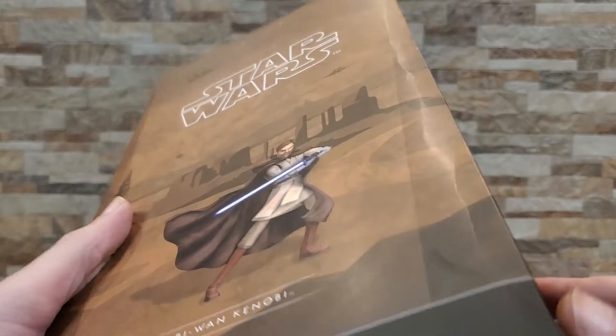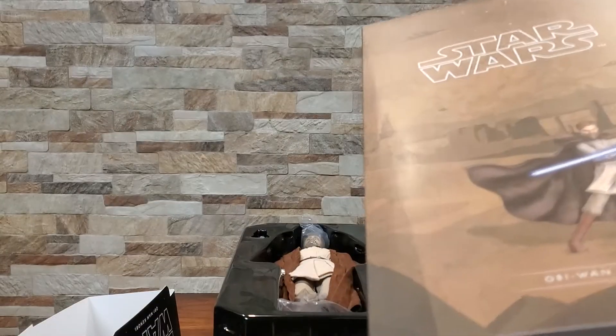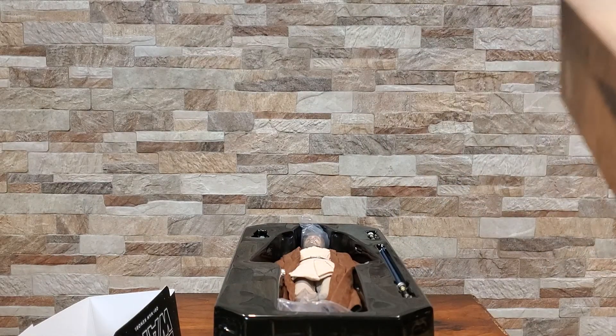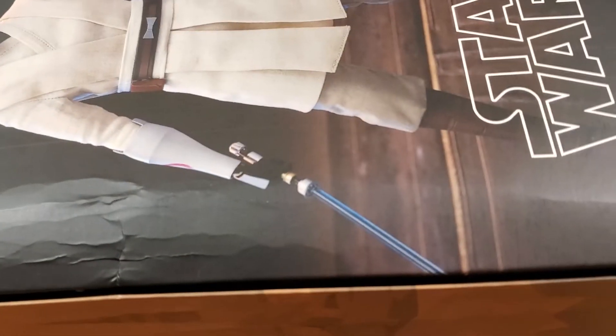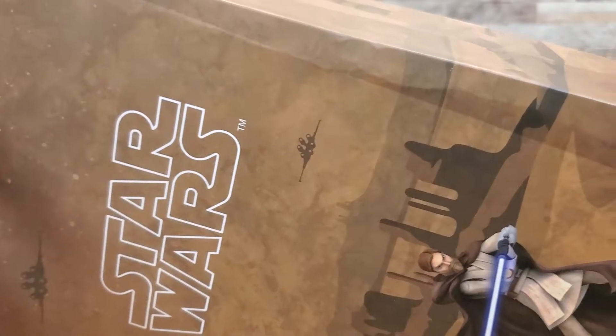I did sort of cheat and already opened this. I haven't really dug into the figure — we'll get to that in a moment. But UPS doesn't really care for their packaging too well, and as a result, the box was definitely a bit on the smashed side. So I just wanted to quickly open it, take a look, and make sure there wasn't anything broken before we really dove into it, just because that would have been sad.